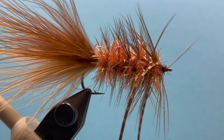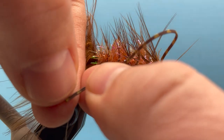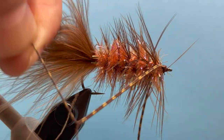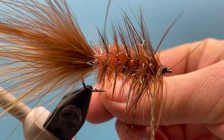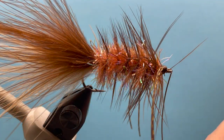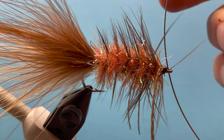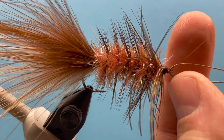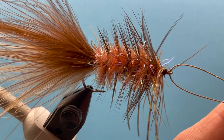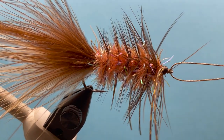Touch that with a little head cement right there. All right, there's the back fly. Let's separate these legs and trim those up how we like them. Now let's grab our articulation wire and thread that up through the eye of the hook — just get that ready to attach to our front fly, and set that aside.